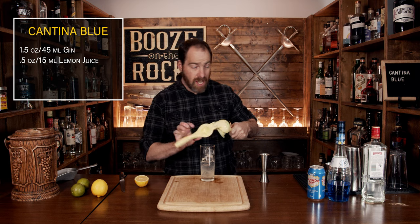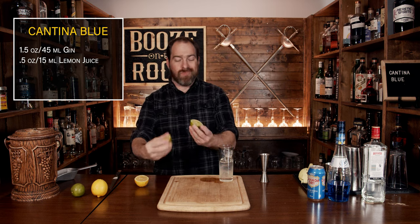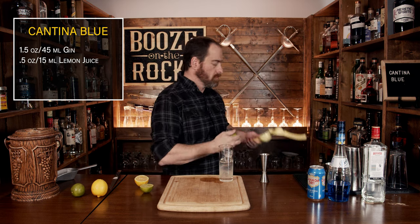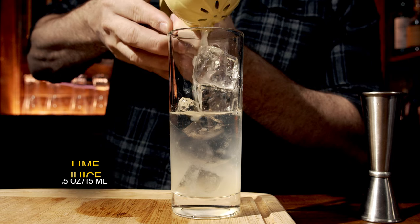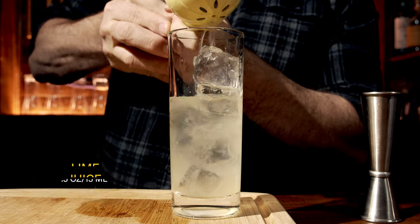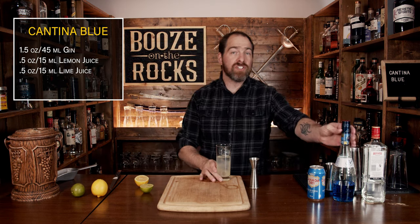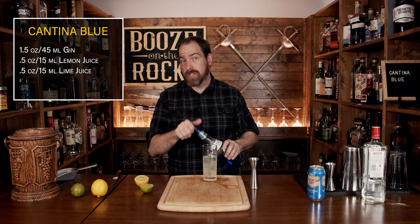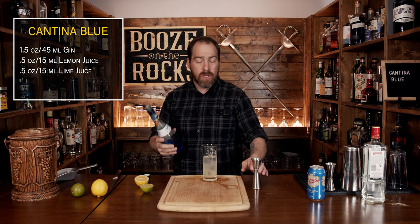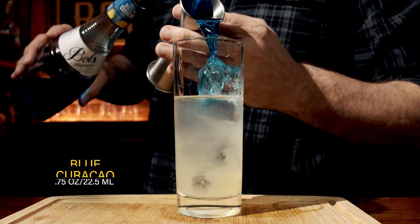You need a little bit of lime juice as well. We're going to do the exact same thing — chop one in half and squeeze it. Now we're going to add some blue curacao, which will give us some more orange citrus notes because it is an orange curacao dyed blue — that's how you get the name for it. We're going to use a total of three quarters of an ounce, or 22 and a half mills.